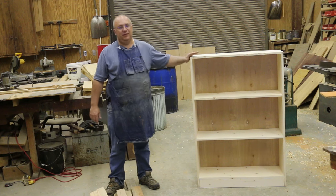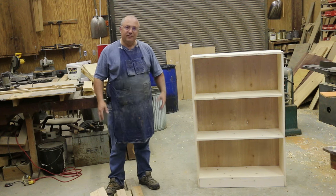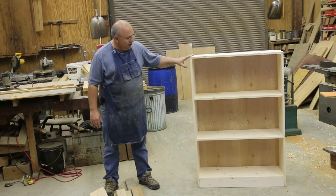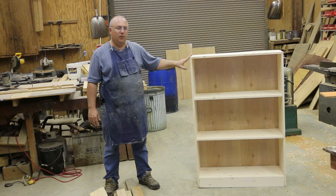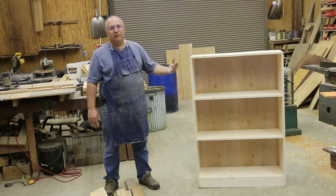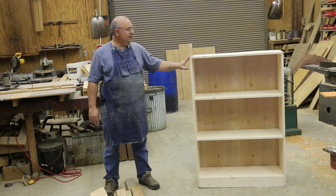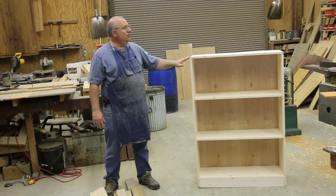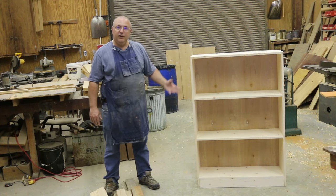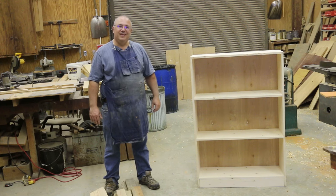So there you go — a nice simple bookcase. This is a project that most anybody can do with just a minimal amount of tools at home. It's not fine woodworking by any means, but it's definitely functional woodworking and you can make a very nice project. Now this part is pretty much finished as far as the woodworking is concerned. Next step will be finishing — we're going to put a stain on this because that's what our client wanted, but you can very easily paint it as well. It's up to you how you finish it out and what kind of wood you make it from. If you want a full-size bookcase, just add a little bit to the dimensions, adjust your shelf spacing, and you can customize this basic design to fit pretty much any needs that you have.